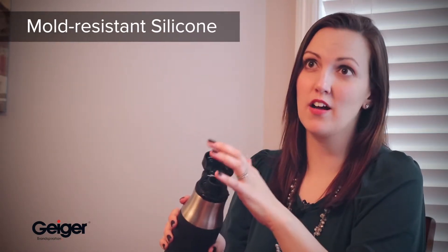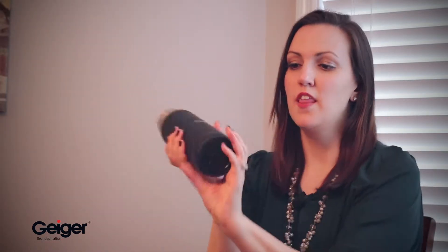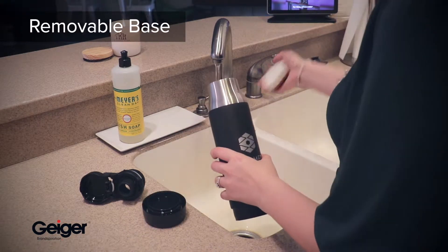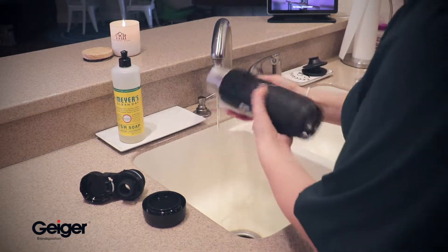The silicone on top is actually chemically engineered to resist mold, so it's going to stay a lot cleaner. Another really great cleaning feature is that not only can you take off this top — they've actually engineered it so the bottom comes off as well, so you can fully see that it gets clean all the way through, and it's really easy to clean.